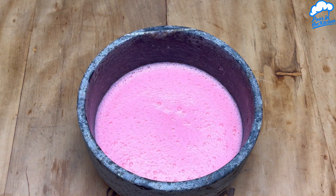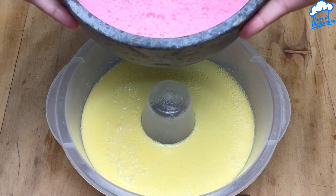When the bottom layer has set, add the other flavour on top and refrigerate until firm.